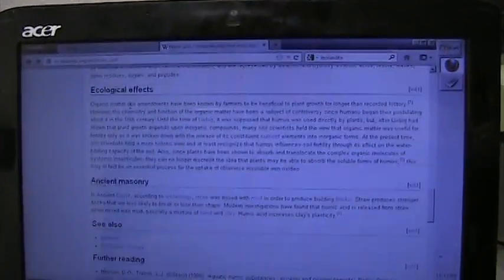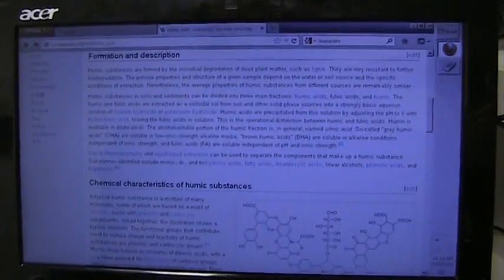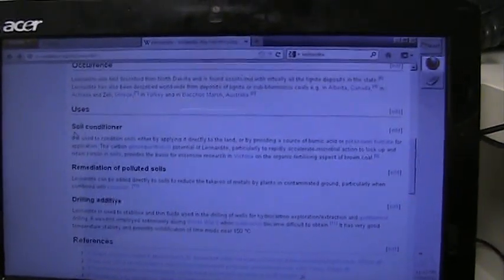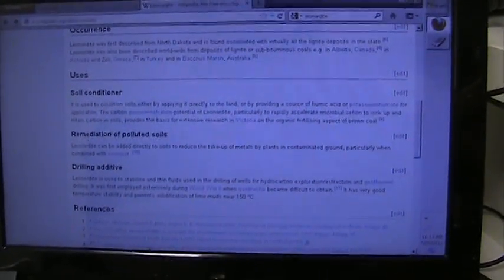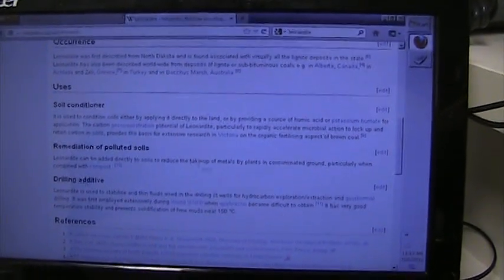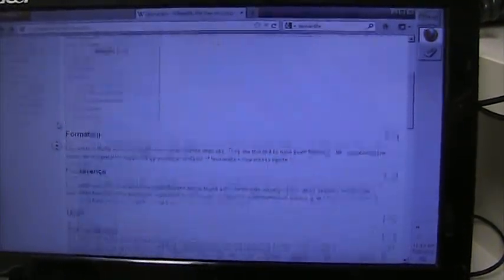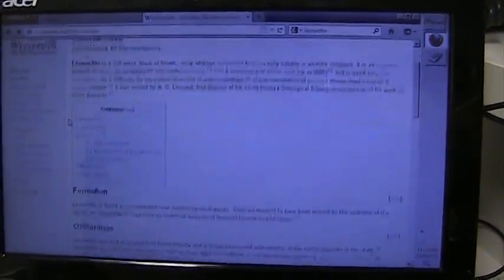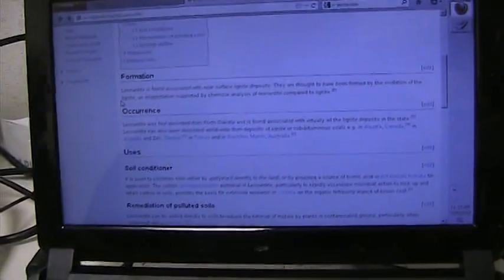I looked up different things about humic acid — what does it do, ecological effects. Some of the things they said it did was help protect plants from heavy metals in contaminated soil, remediation of polluted soils — that sounds great — and reduce the uptake of metals. We definitely need that in our world. Even if we're not getting the minerals, these minerals are supposed to be, according to Morningstar, angstrom size, which is smaller than colloidal.